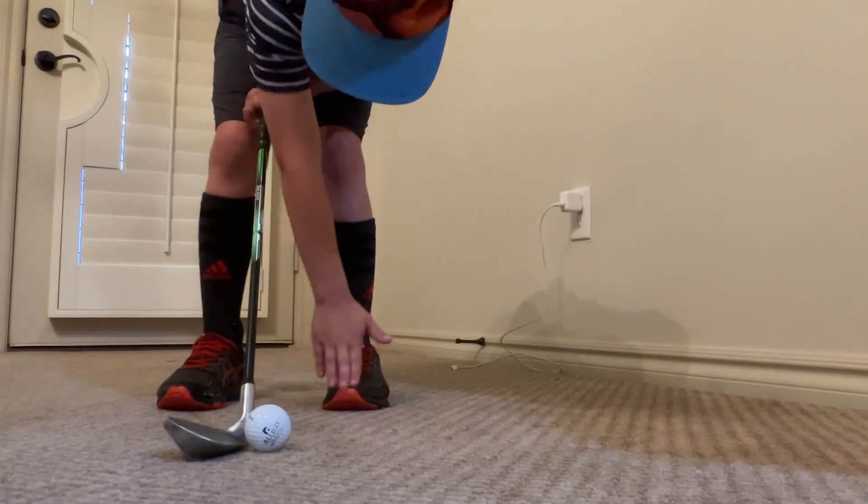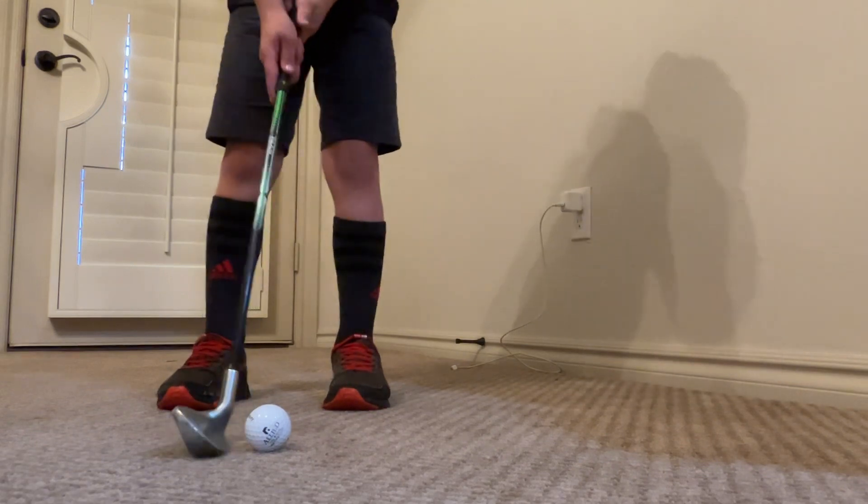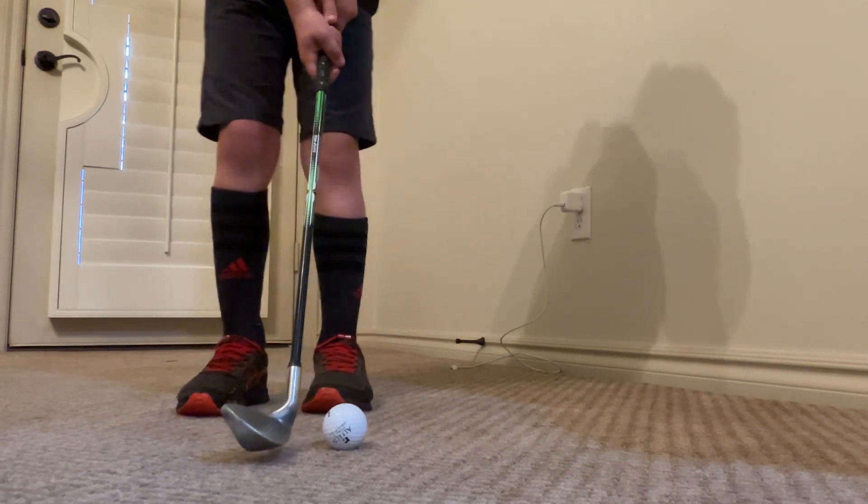Do you see the front of your stance? It's the front of your stance. You're going to put the ball at the front of your stance, like that. See, it's at the front of my stance.